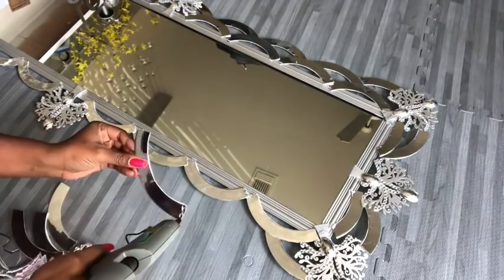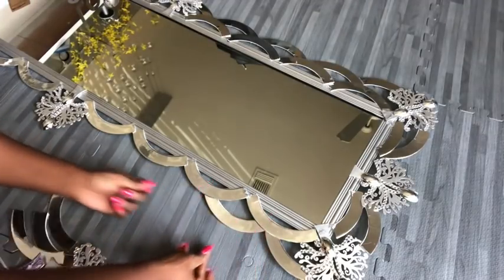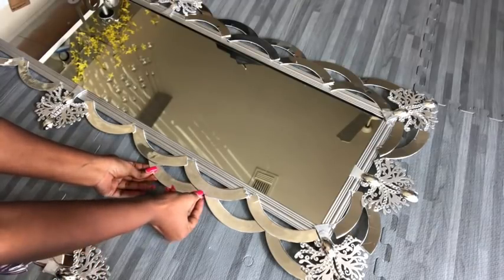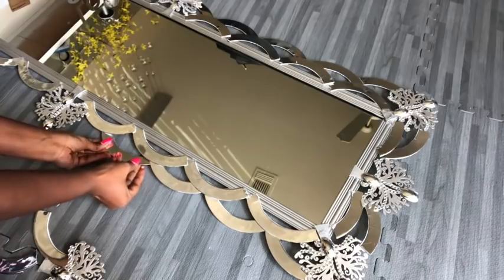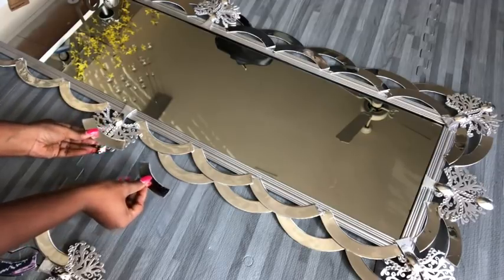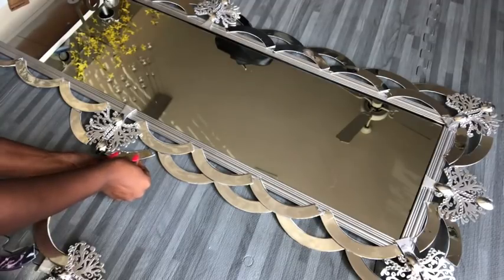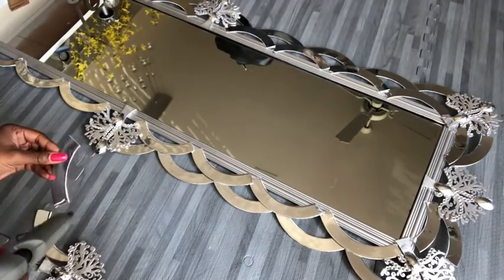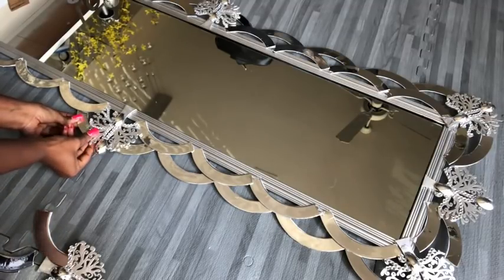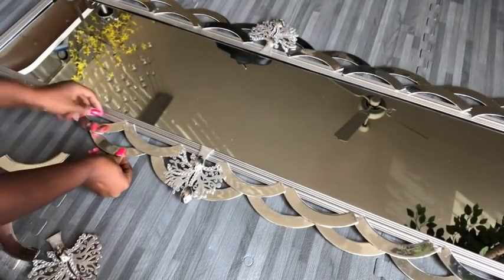I'm going to be gluing them all from the bottom. These are the shorter pieces — like I said earlier, they're going to be glued close to the wooden piece. After that is done, I'll continue with the longer pieces.